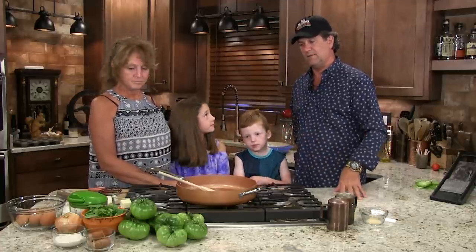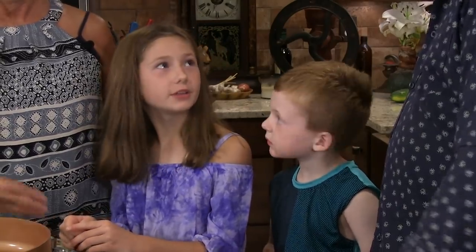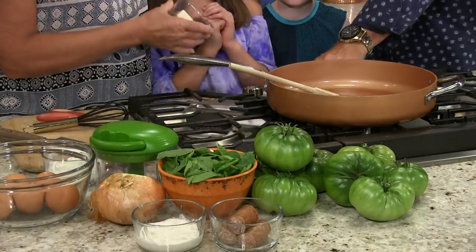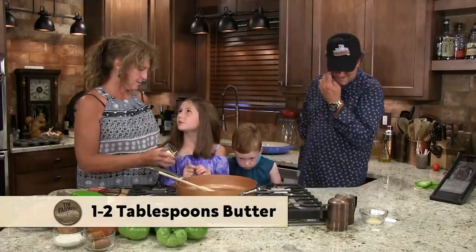You start with onions like we do with just about everything. We need to turn the stove on and start the butter melting. How much do you think? About two tablespoons maybe? Maybe one or two.